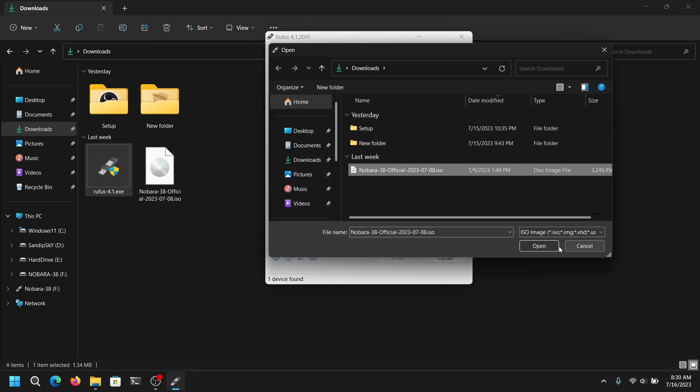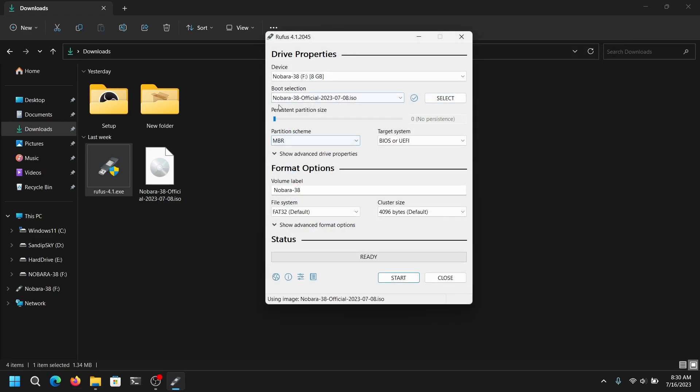For the partition scheme, select GPT and then click on start and click OK. This process is going to take some time depending on your pen drive speed. I have already done it so I'm not going to do it again.